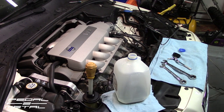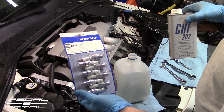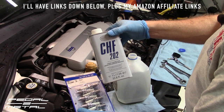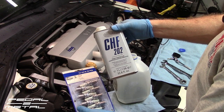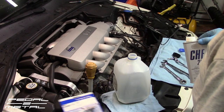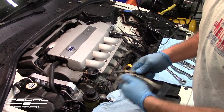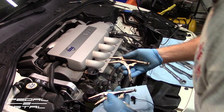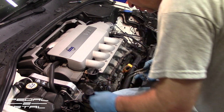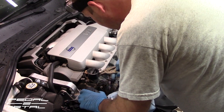Two other additional items I forgot to show earlier: spark plugs, which I got off eBay for about $78 with free shipping, and CHF 11S Pentosin power steering fluid from FCP, which is the proper Volvo-grade fluid. I also found two flat-nose vice grips to pinch off the hoses, since I can't find my actual hose pinch-off tools.